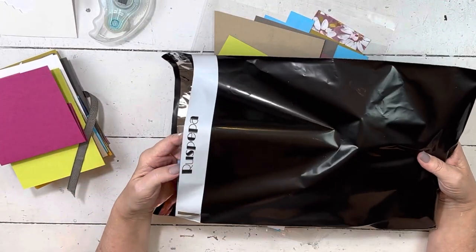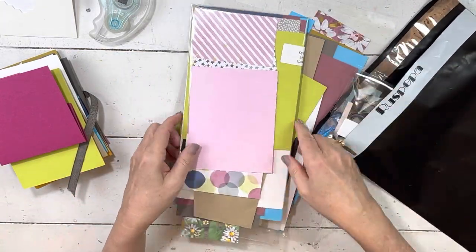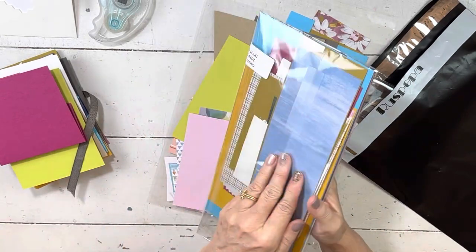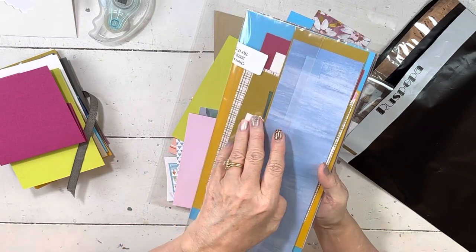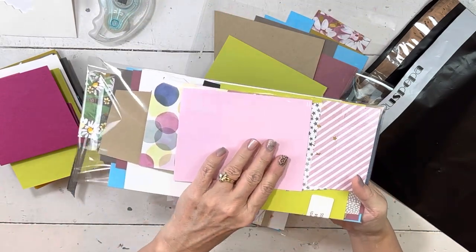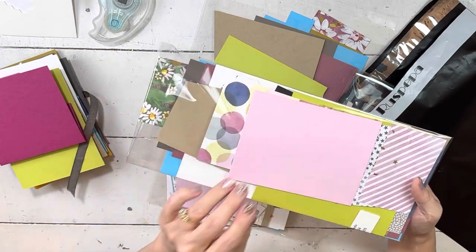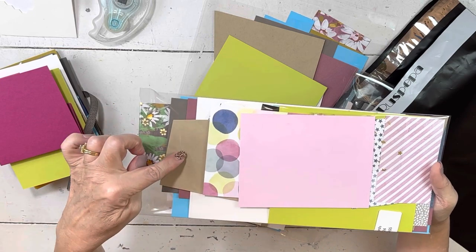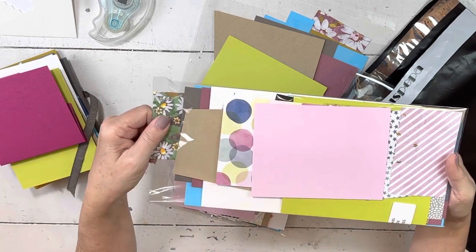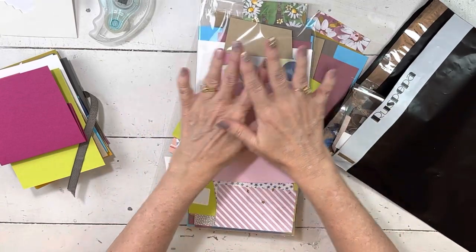So your packet will come like this. Yours is going to come all packaged up like this, and you can see here's the birthday section — everything is in the order that you see it. I'm going to have you untape it very gently and keep it taped, because that way you'll be able to slide stuff out. Everything you need for your birthday projects is right here on top.